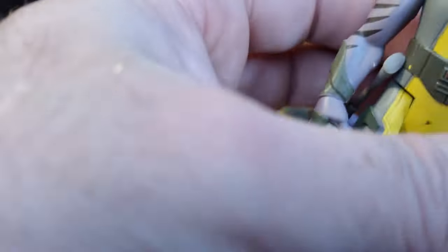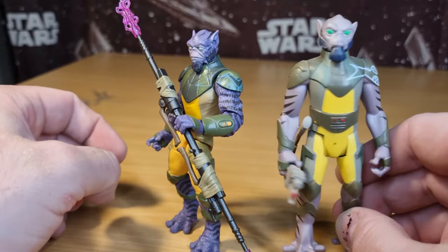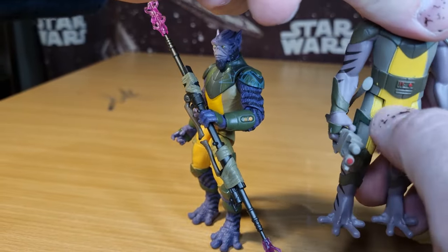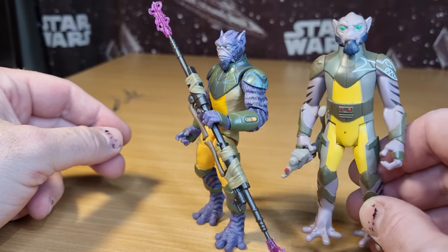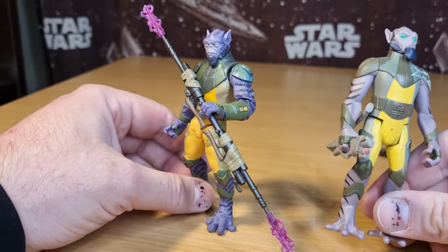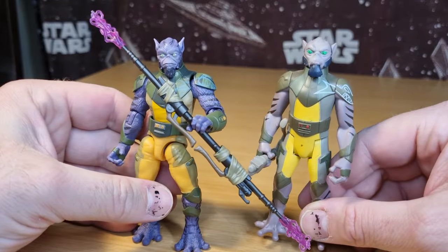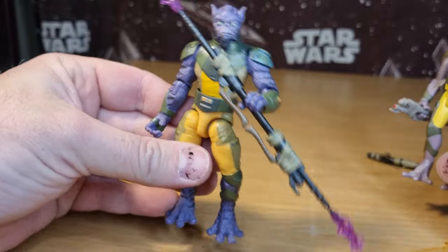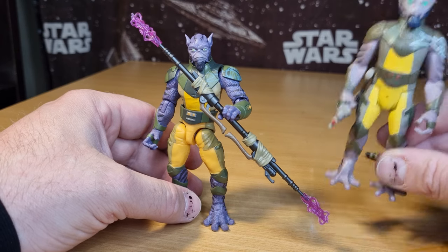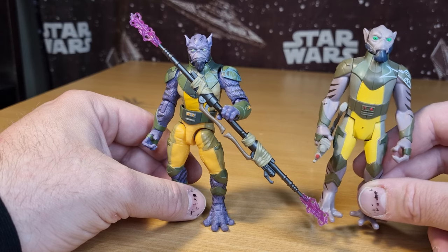Sometimes when I do reviews I'll do a comparison, and we got a quick look at him before. I remember getting this guy quite early back in the Rebels days — he came in a two-pack and I found him quite early. That was a pretty exciting time, though the figures left a little to be desired since they were 5POA, with Hasbro really changing the way they were doing things then. I'm glad we're back here — this is where it's at, folks. But I'll always have a place for my animated Rebels figures because I love that series so damn much.